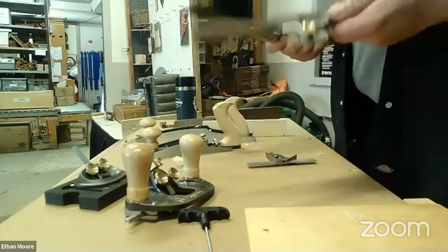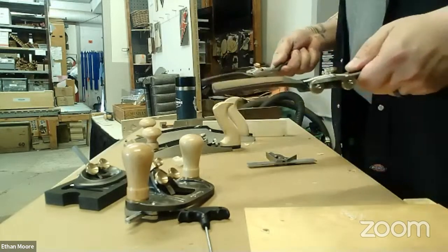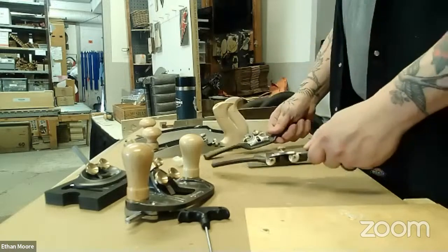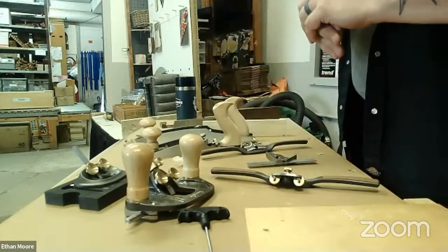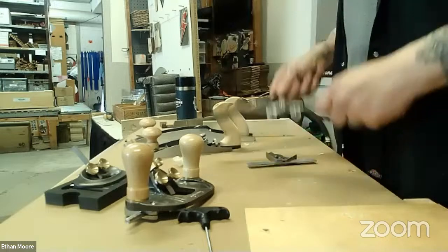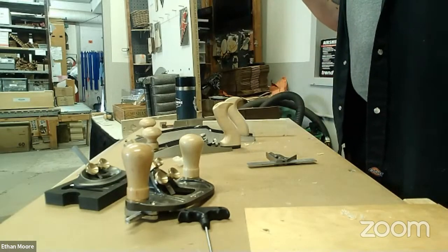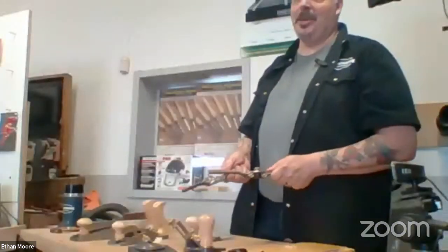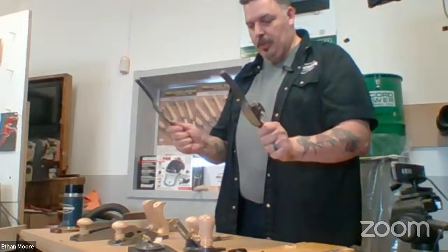The other place where these get used a lot is freeform work. If you want your work to be a little bit more sculptural looking, you can use the spokeshaves. If you want to make a canoe paddle, a pair of these are going to be your best friend — along with an axe, and you'll be all set.